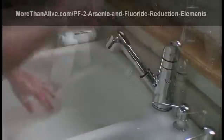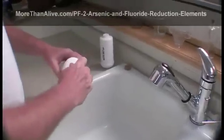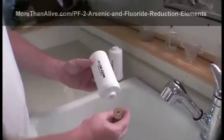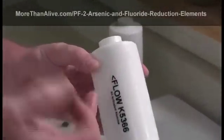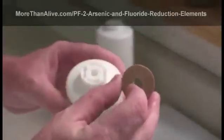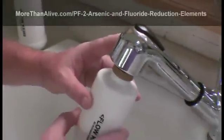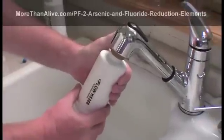Now remove the blue caps from each end of the element. Place the rubber priming button that ships with the PF2s onto the bottom end of the element — this is the end that the flow arrow points to. Align the hole in the button with the hole in the element, then press the priming button against a sink faucet, creating a seal between the faucet and the element.